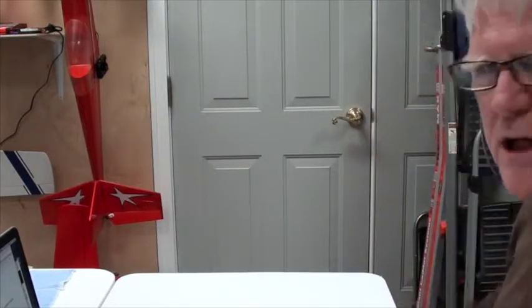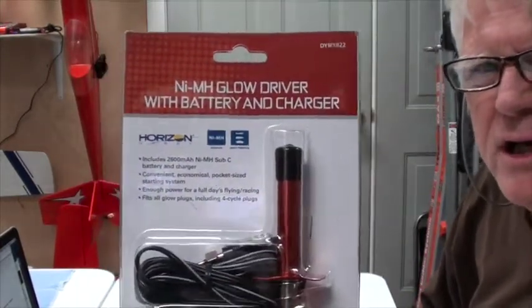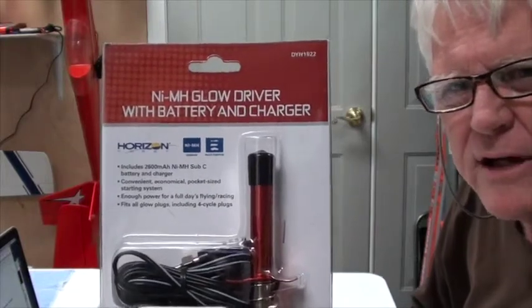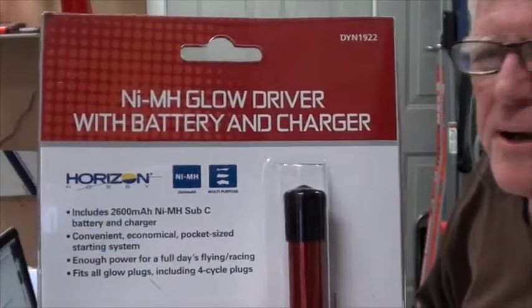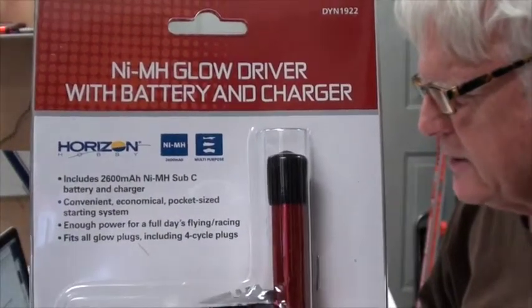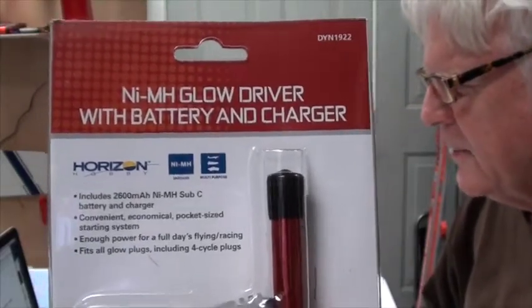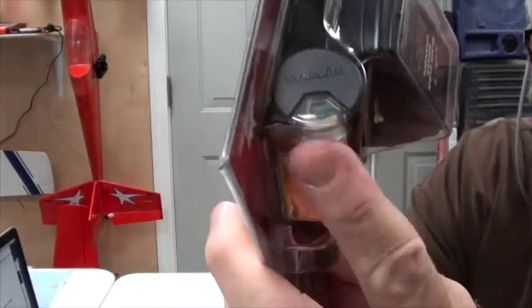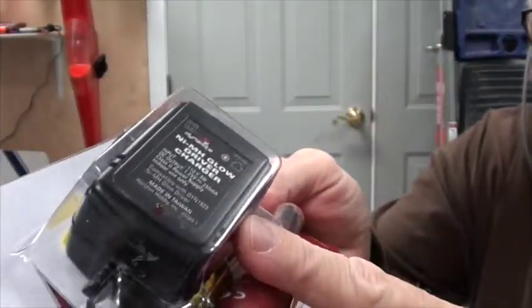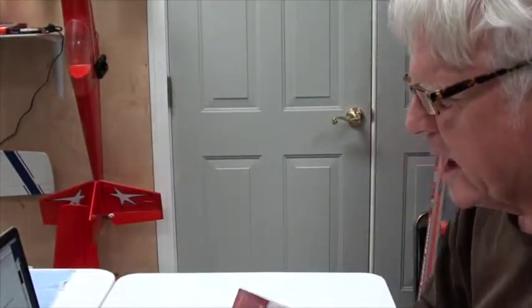Next is the glow driver. When you start up the engine, the glow plug needs to have an igniter on it — this is the igniter. This is from Dynamite: the metered glow driver with a 2600 milliamp hour nickel metal hydride battery in it. I like it because it has a meter on the end and it comes with a charger to recharge it. That's only $20 from Horizon Hobby.